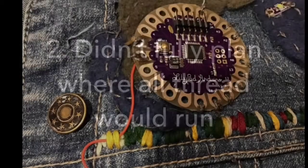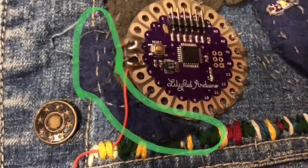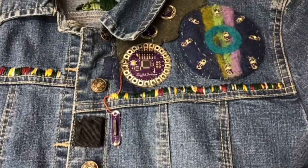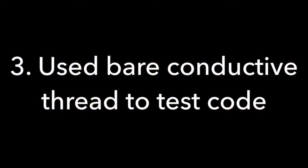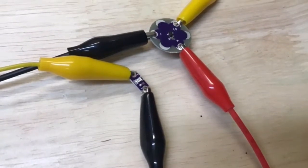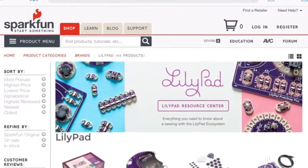The second problem was I didn't fully plan out where all my lines would run, and as a result I had to sew on some extra fabric so I didn't have wires touching. The third problem was that I initially was using the bare conductive thread to test out the code before I sewed it on, but everything was getting tangled. Once I used alligator clips, everything went smoothly.